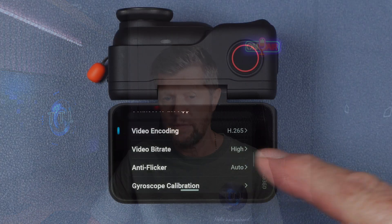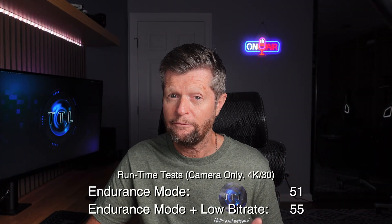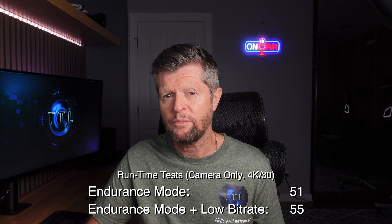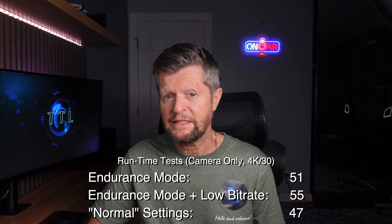I did try to think of what else I could do to improve runtime. The only thing that came to mind was reducing the bit rate from the high setting to the standard setting, and running the same test using standard bit rate I was able to get a few more minutes — 55 minutes of runtime with the standalone camera, which is closer but still around 10% short of the claimed performance. I also repeated the test using what I consider more normal conditions: endurance mode turned off, voice and gesture control turned on, and under those settings I got just 47 minutes of runtime, which I think is a more realistic expectation.